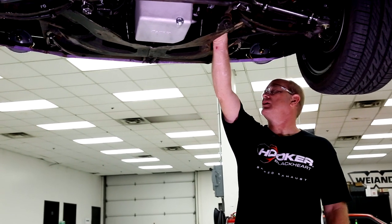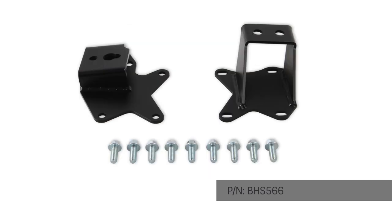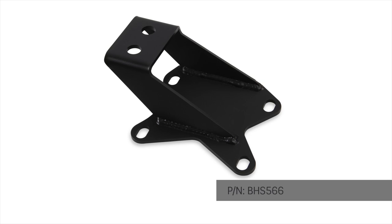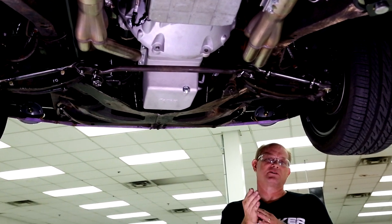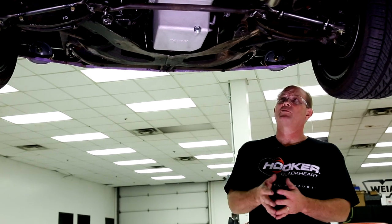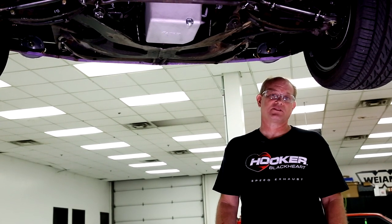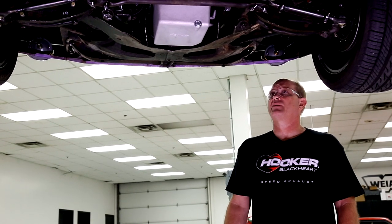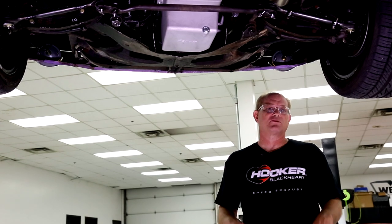The engine mounting brackets bolt directly to the block using all four mounting pad points. They utilize a factory rubber e-body isolator and bolt directly in place just like the factory one. The Gen 3 Hemi requires that you modify the bottom edge of the isolator so it clears the block pan rail. You can use either the stock replacement factory mount or poly mounts available through the aftermarket. The bracket is made out of 3/16ths steel, hand-MIG welded and powder-coated black — capable of handling 1,000-horsepower Elephants all the way down to early 5.7s.